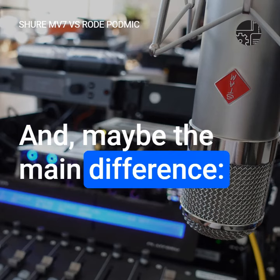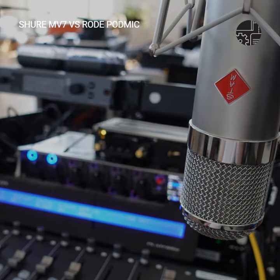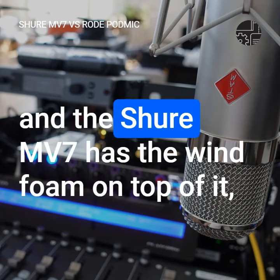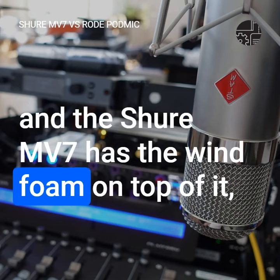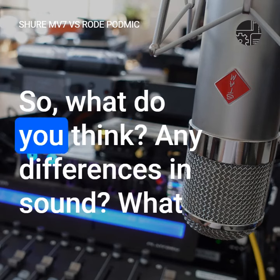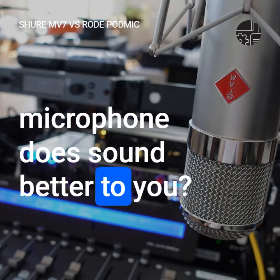Maybe the main difference is the Rode PodMic has an integrated pop screen, which is only sort of effective. And the Shure MV7 has the wind foam on top of it, which of course was installed. So what do you think? Any differences in sound? What microphone sounds better to you?